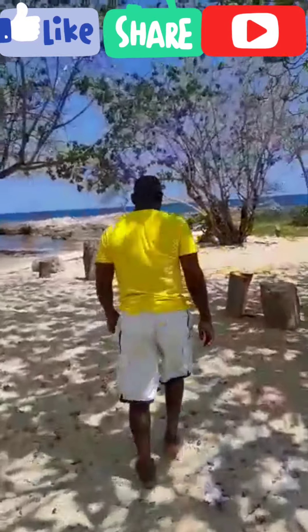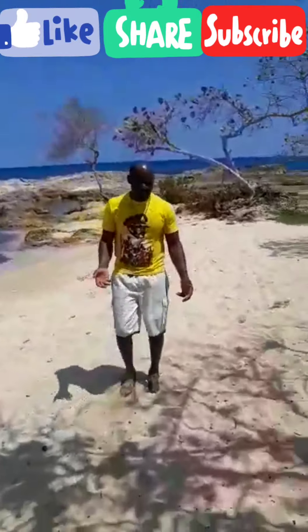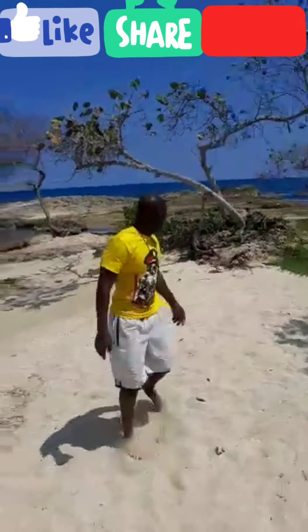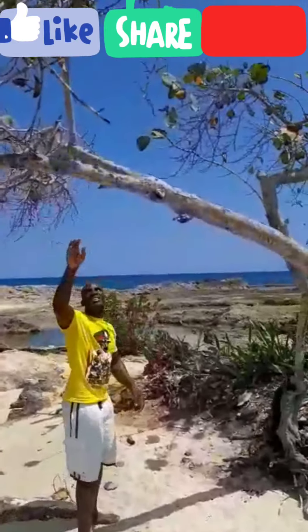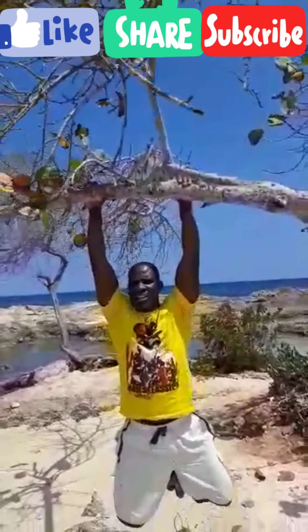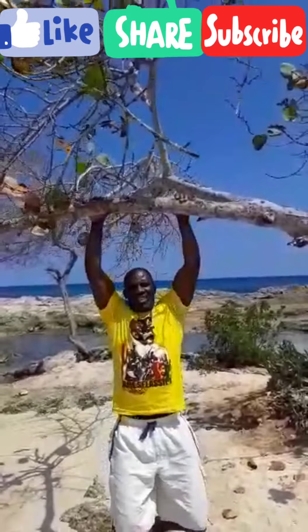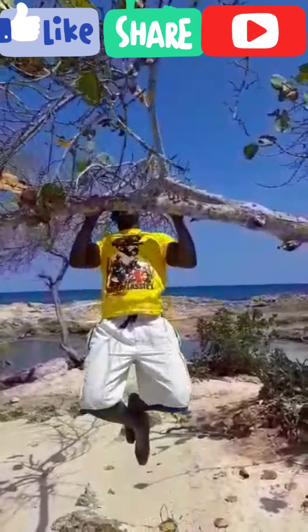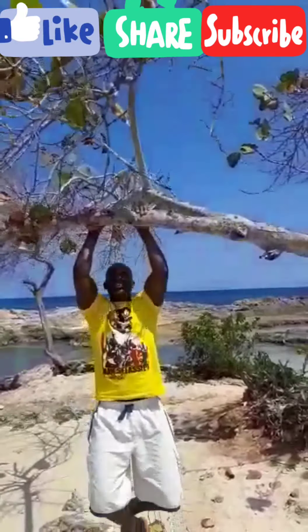I'm looking to see what else we can do here on the beach. I see this is a grape tree, believe it or not, and it has a branch across. So I'm just going to jump up — and here's my pull-up bar! I'm in Jamaica on the beach doing pull-ups. You can do wide pull-ups, or if you want, inner pull-ups where your hands are closer. Everything you do, three sets of ten.